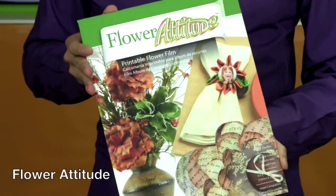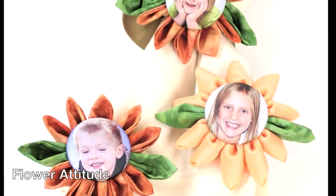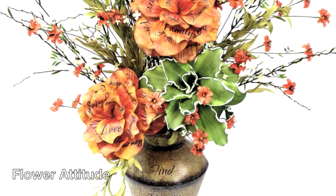I'm Jonathan Fong for Craft Attitude and I am so excited to introduce Flower Attitude, the amazing printable film that lets you customize all your floral projects with your own images. Whether you use silk flowers you buy at the store or make your own flowers, you can personalize them with your own photographs, words, or patterns.